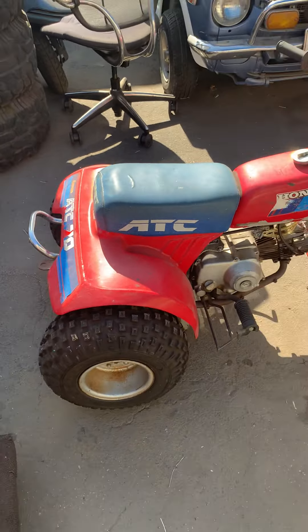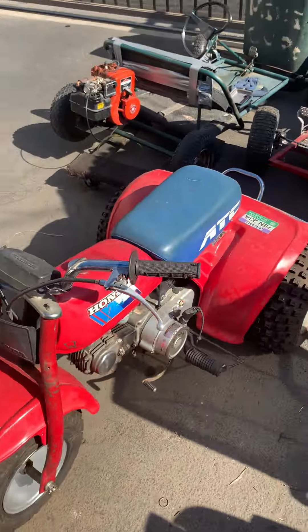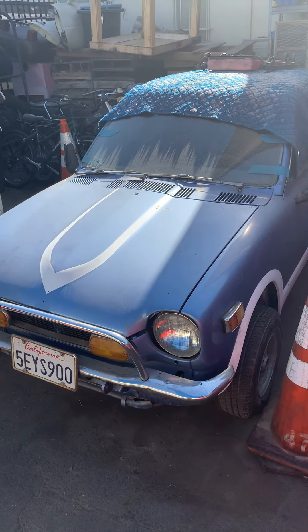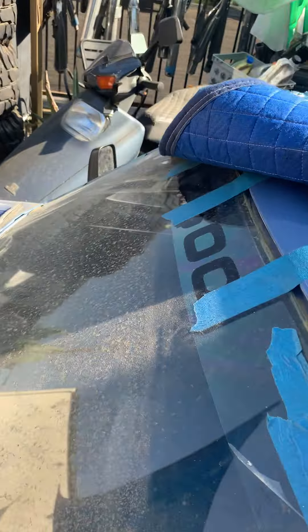Little Honda 70 up and running. And the little Honda AZ600 — 10-inch wheels, really small car, very rare car.